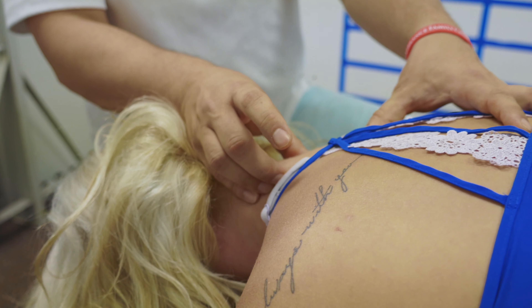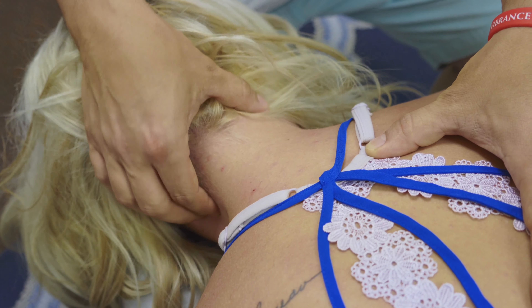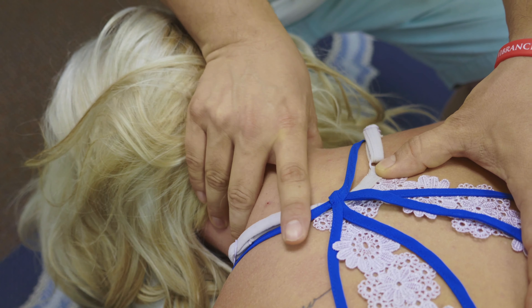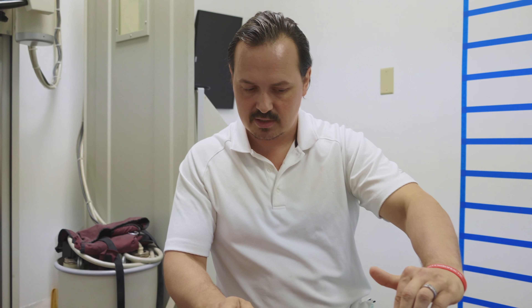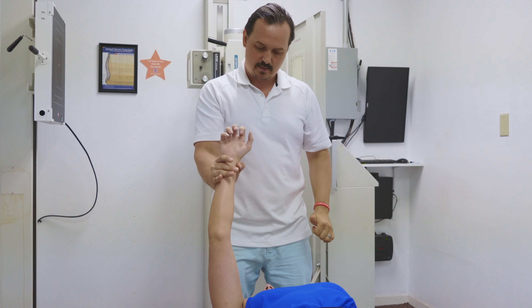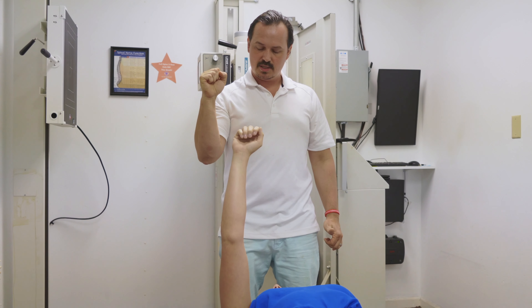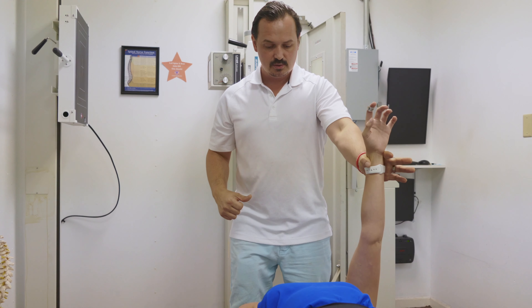This is where it starts to get interesting — what we're finding, Julie, is you have more dysfunction on the right scapulothoracic articulation. However, when we climb into the cervical spine, as we get past the lower cervical into the neck, it actually changes to the left side. Feel how big of an issue that is? Let's go to this side — feel the difference? I don't even feel that over there. A little, but not at the top. So there's a lot of dysfunction on the left cervical spine that crosses over, and a lot of dysfunction on the right scapulothoracic articulation.